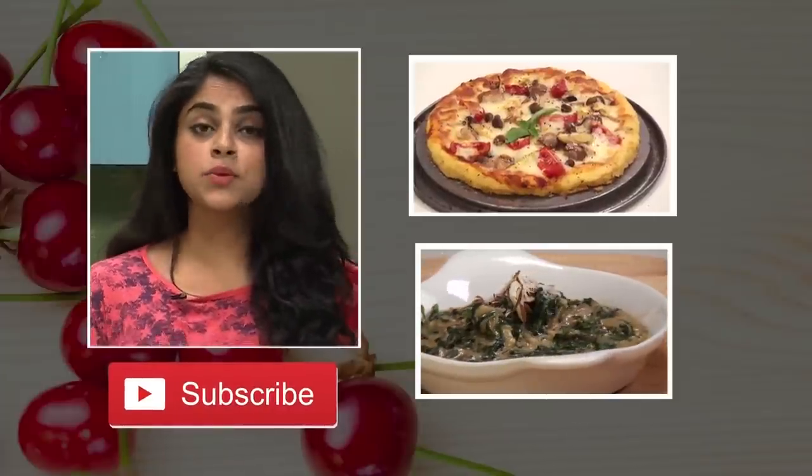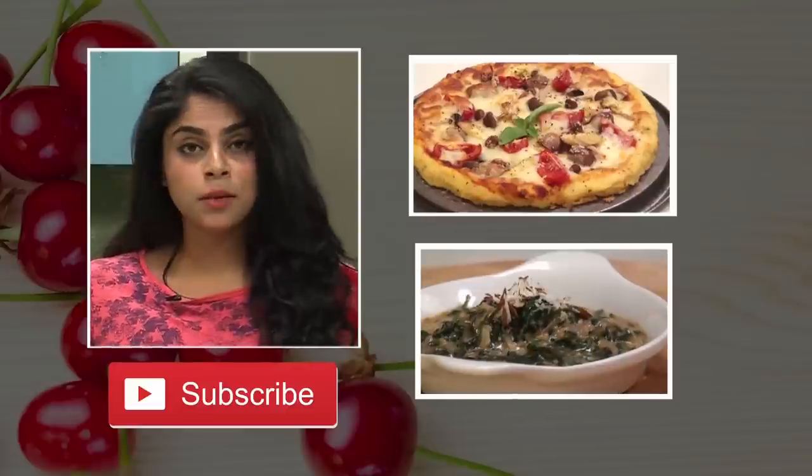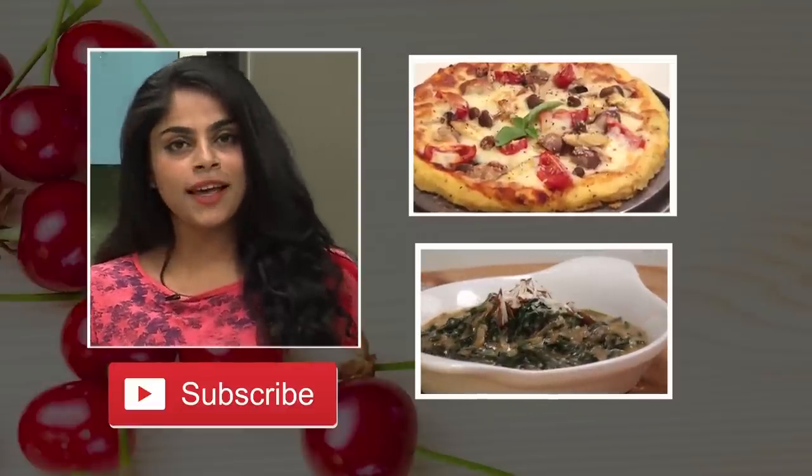This is Sanjeev Kapoor Khazana, where you will find a number of brilliant recipes. If you really like the recipes and are learning something from them, make sure you hit the like and subscribe button. Thank you very much.